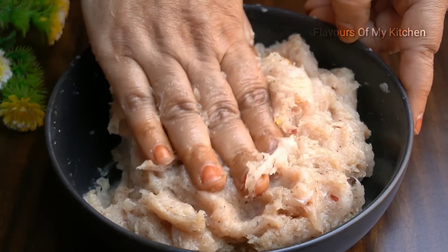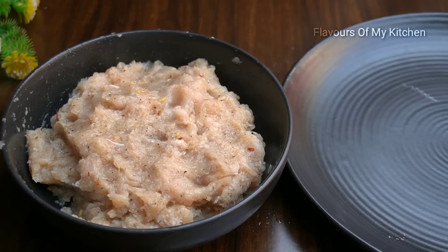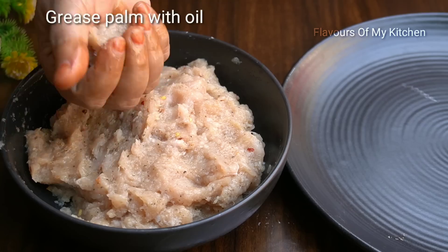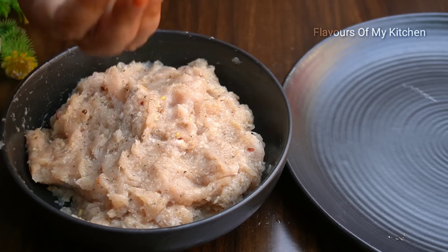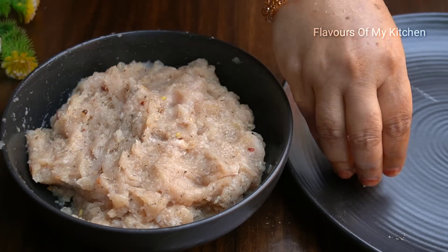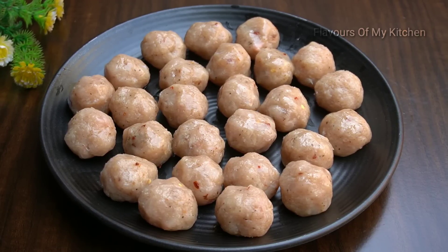Look, the mixture is ready. Now we have to grease our hands with oil and water. We have to take a lemon-sized portion and prepare round balls. Prepare all the chicken balls — medium lemon size looks good. I have placed them in the bowl.